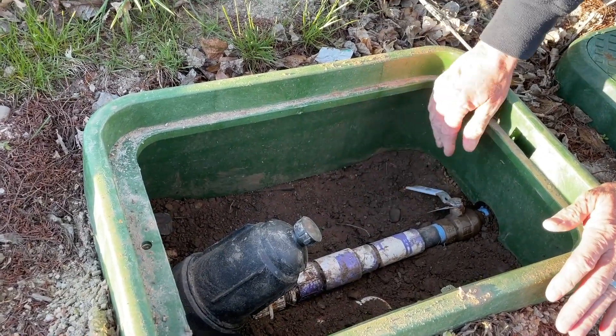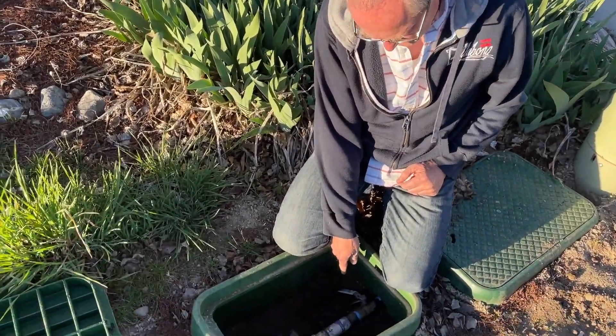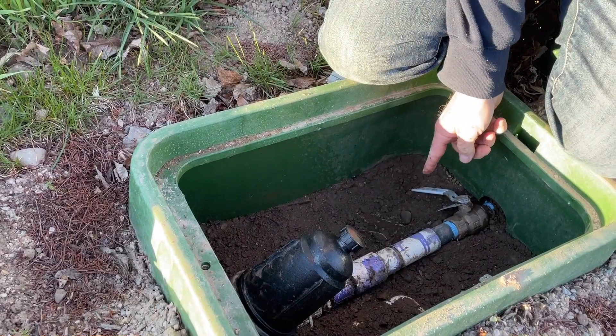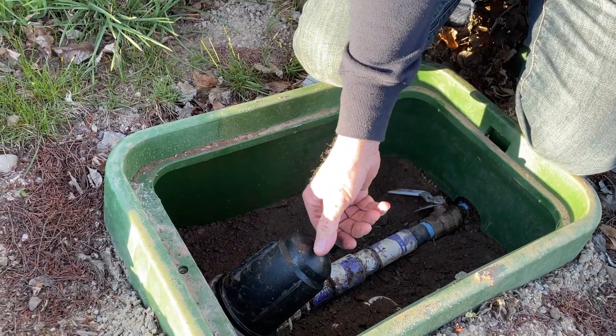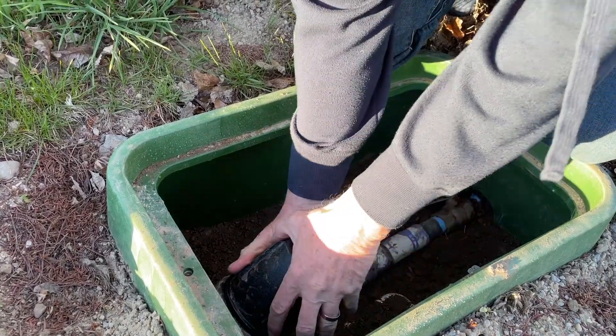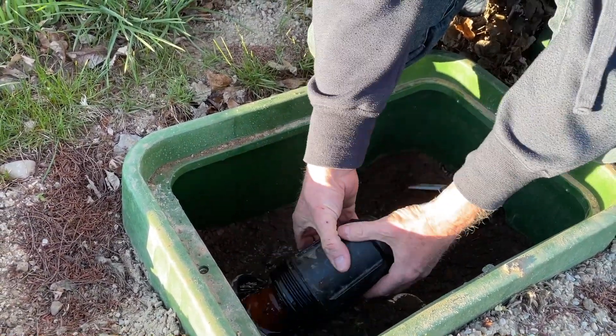Once you've turned the valve, it takes a little bit sometimes for the drain valve to drain off. If you can't get it, you can let some pressure off with this cap valve. Then you're going to go and take this out.